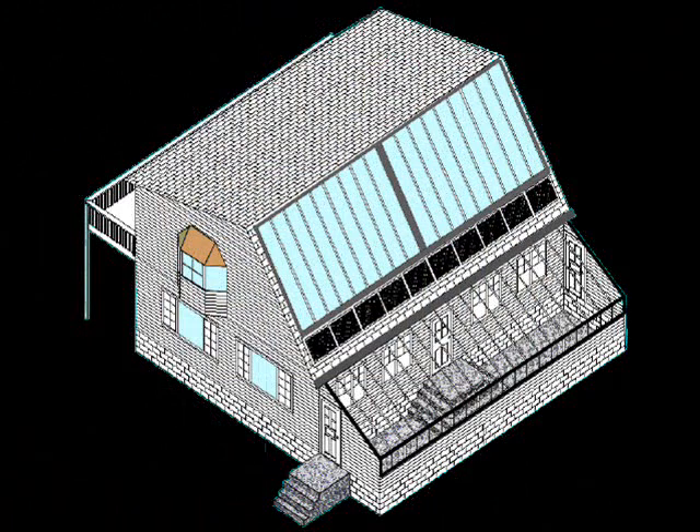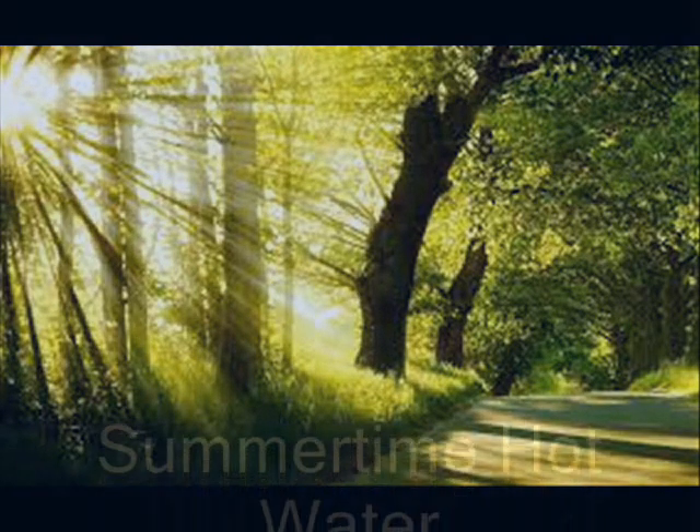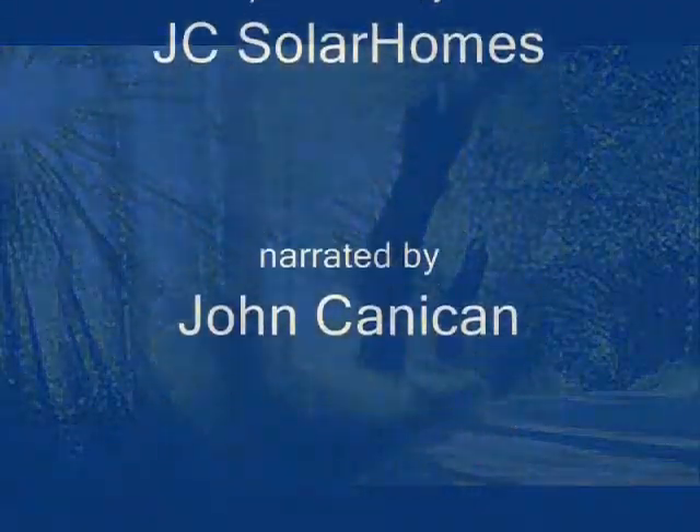Details of a do-it-yourself solar hot water system may be found on my website, JCSolarHomes. If you have questions, feel free to contact me. Put the sun on your team and grab some summertime heat while it's still available. Thank you!